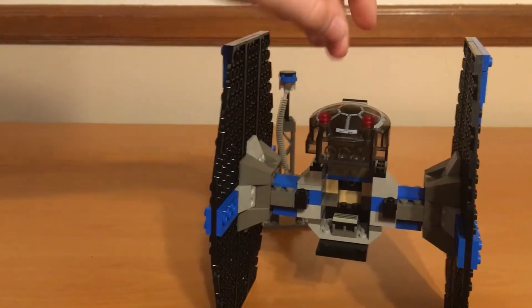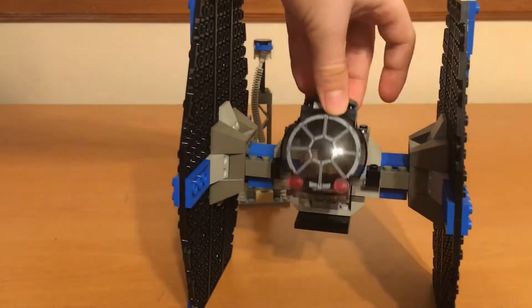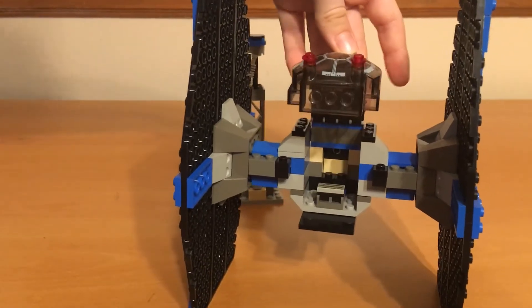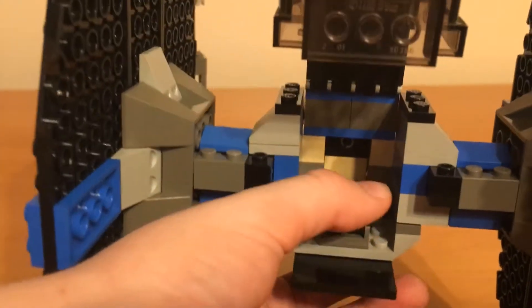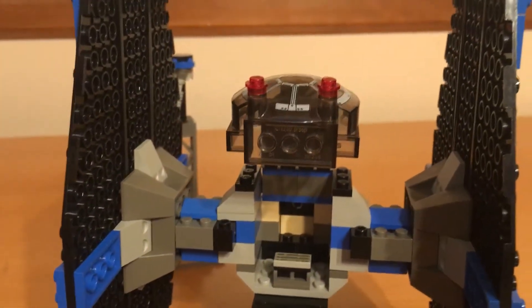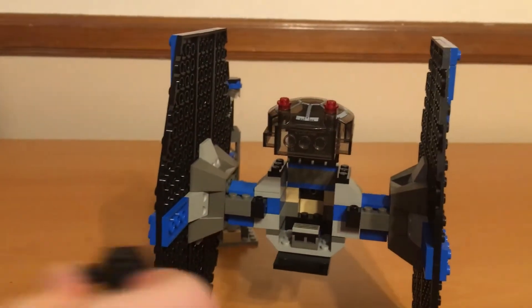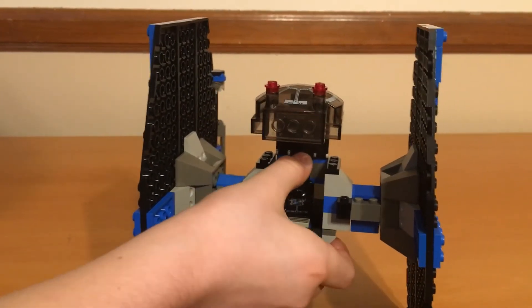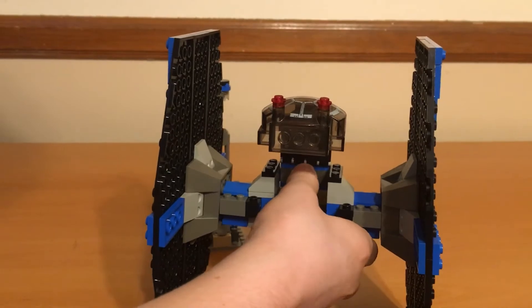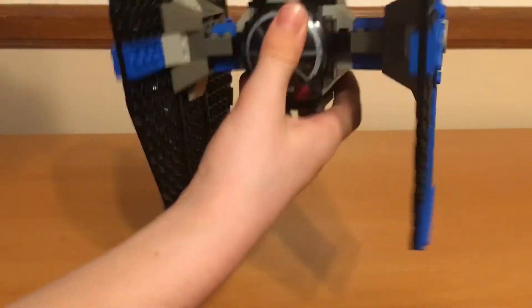But this cockpit lifts up. It has a printed piece there. And inside, you can see there's like a control panel bit there. And you can fit your Pilot inside there actually pretty nicely, and if you press them down good, he won't be messing around.